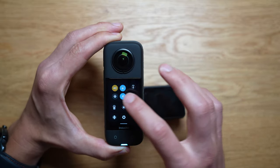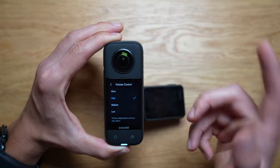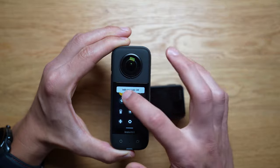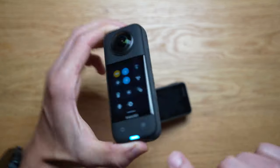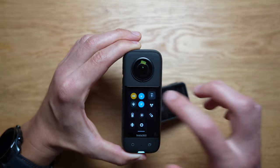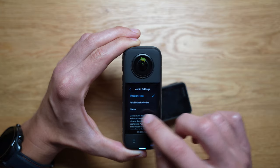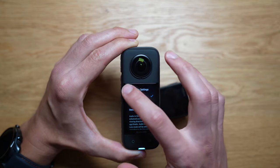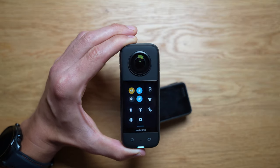You can access the quick settings and change things like the volume — you can set it to high volume to be notified when you're recording or not. You can do indicator lights so whenever you're recording you get a light on both sides that turns red. You can change the audio settings: direction focus, wind noise reduction, and stereo. I'm going to be testing mostly in direction focus, which basically points the audio source towards you.